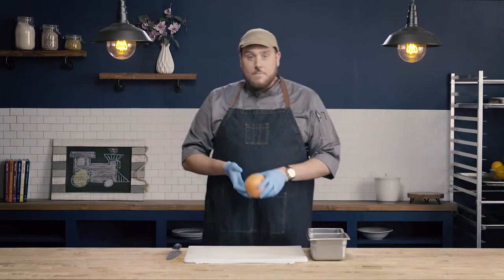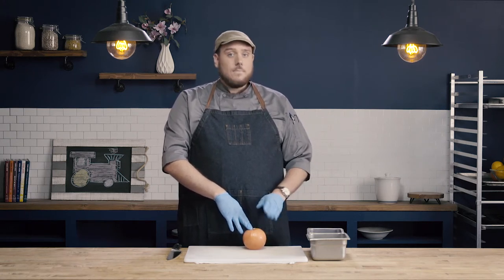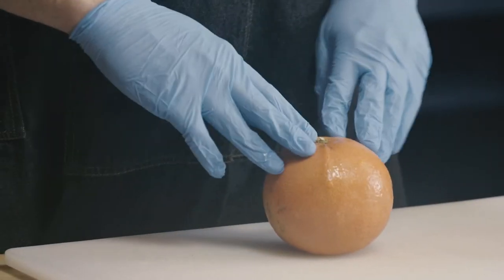So we're going to use a grapefruit today. You can use this on any citrus fruit — on lemons, on limes, on oranges, pomelos. We're just using a grapefruit today for our demonstration.